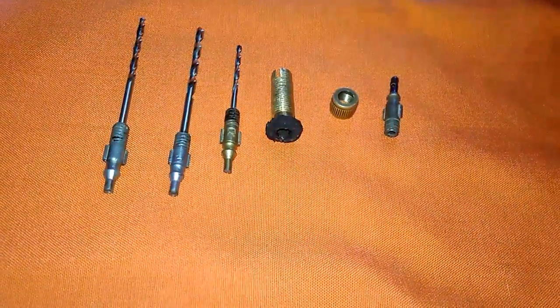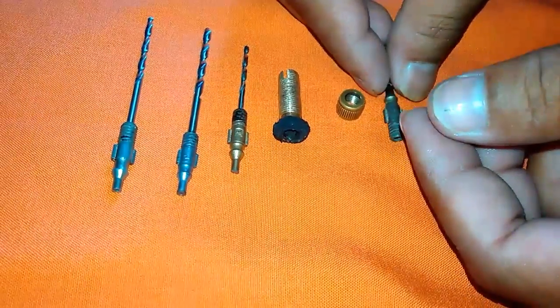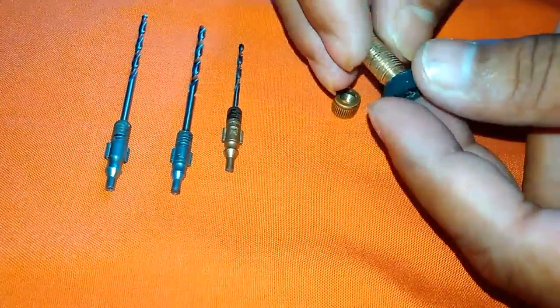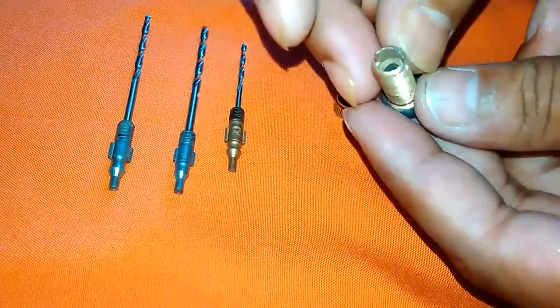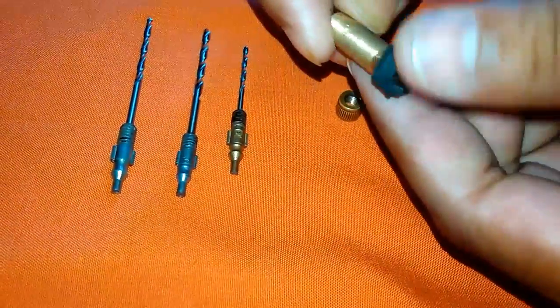Hello YouTube, welcome to my channel NK Technoglue. This is my video about how to make a drill chuck at home with low cost. First, you have to need an old bicycle tube nozzle.